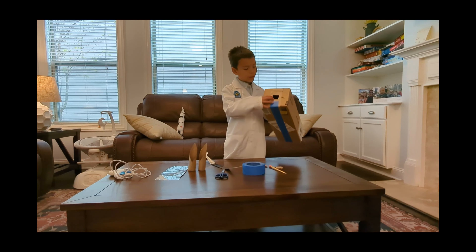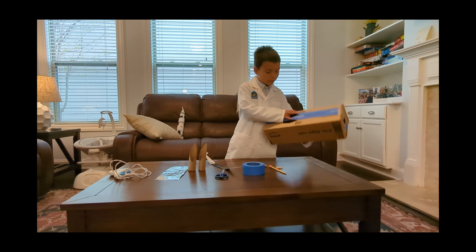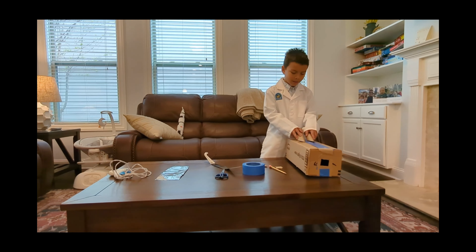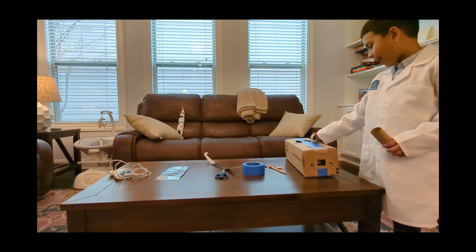So, these are the cutout holes on my cardboard box. Now we need to glue these on right here, right there, facing the opposite way of the hole, like that.